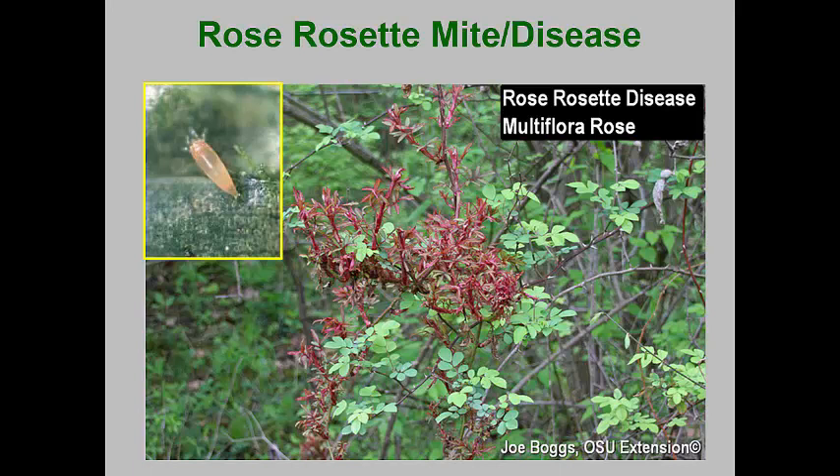This mite often picks up the virus disease when feeding on wild multiflora rose. The mites easily balloon to new plants where they can infect them. Rosarians know to quickly remove infected plants, as the mites can more easily balloon to nearby plants.